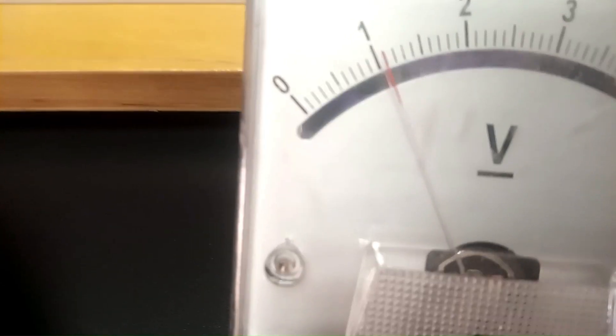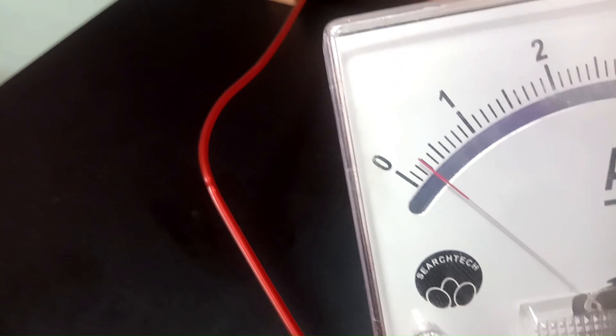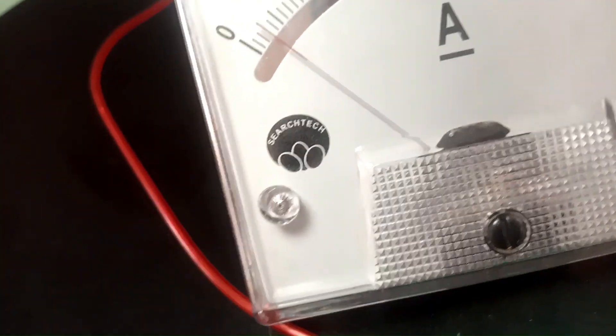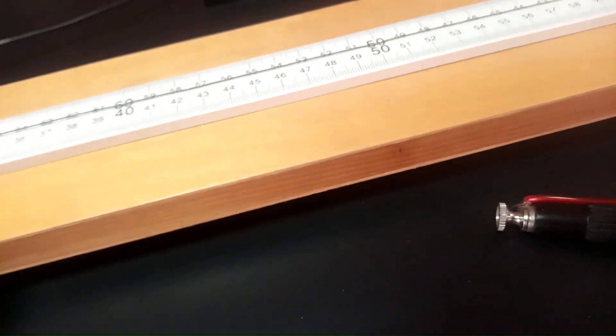We proceed to x = 50 cm. Tapping at 50 cm, the voltmeter reading is 1.05 volts — approximately 1.1 — and the ammeter reading is 0.3 amperes. So voltmeter is 1.05 at x = 50 cm. We proceed to 60 cm.